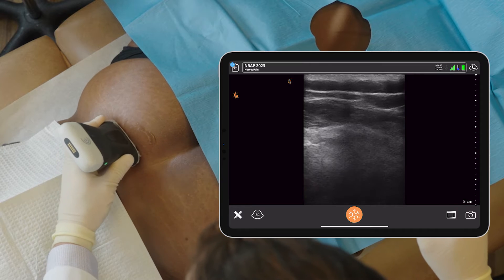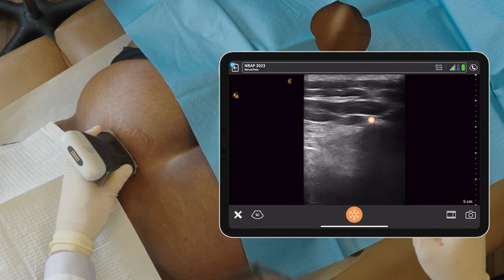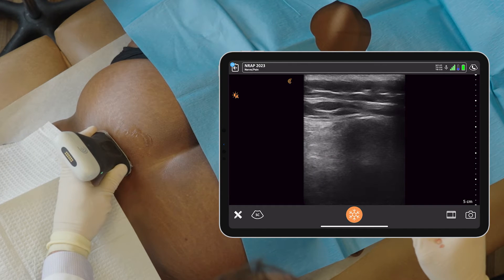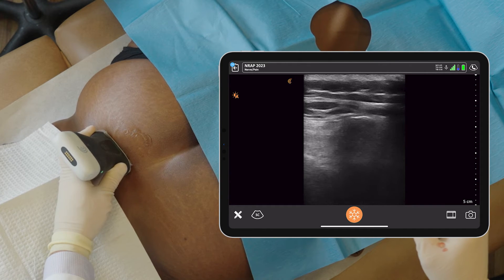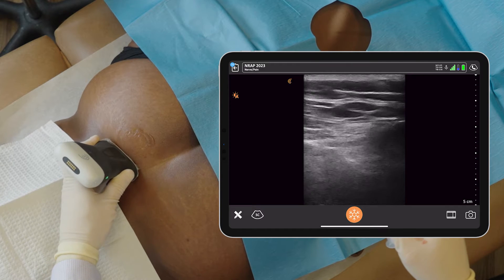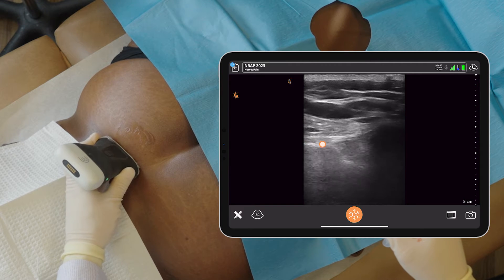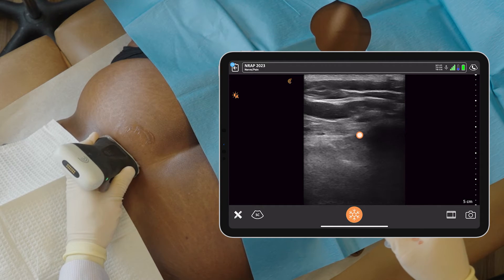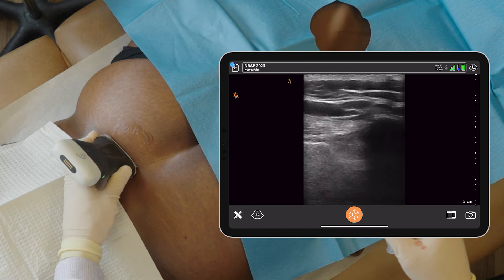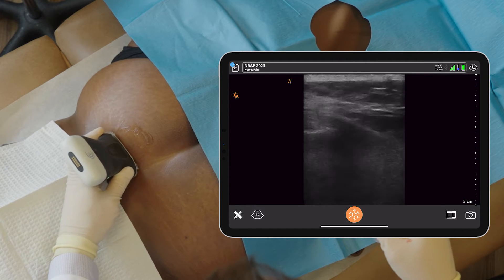I usually start by finding the PSIS — the posterior superior iliac spine — which is the hyperlucency most obvious in the center of the screen. That's a bone shadow; it's a hyperechoic bone with a shadow behind it. As I scan medially you'll see the sacrum, and the joint is fairly long. It runs longitudinally and I just need to get my needle past that bone shadow and into the joint. I'm just looking for the ideal location right now, just scanning.